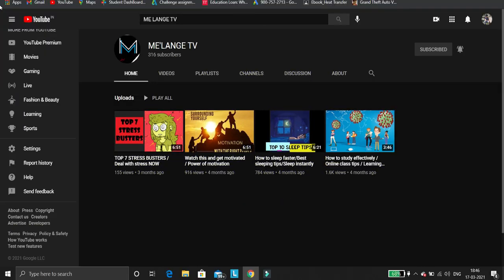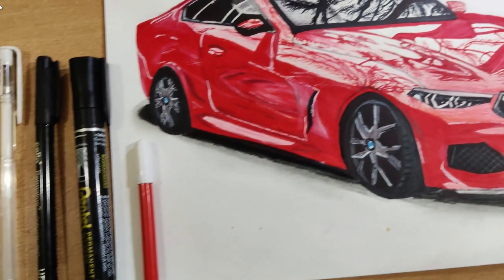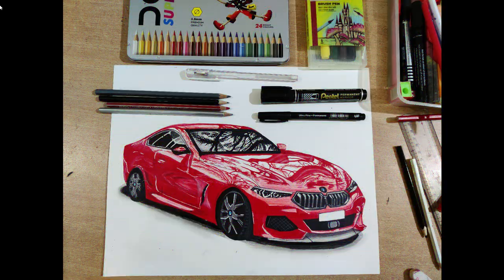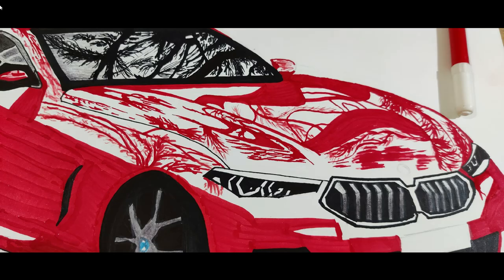Hey guys, welcome back to our YouTube channel. This video is specially compiled to boost young budding artists and the ones trying their hands on sketching and designing cars. Here's a step-by-step method to help guide you through in sketching a BMW.